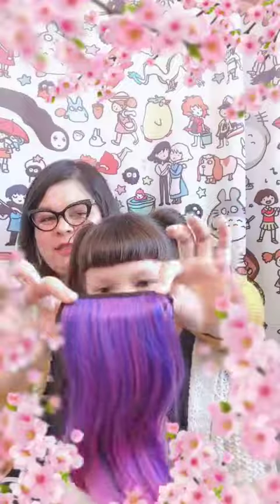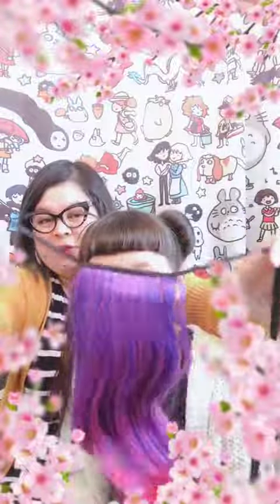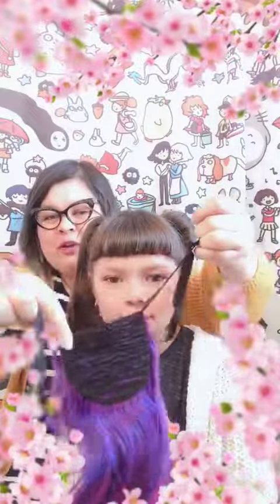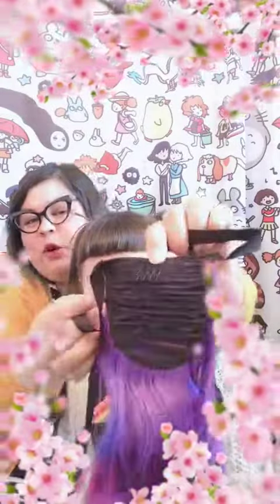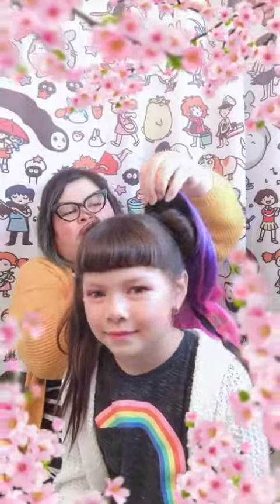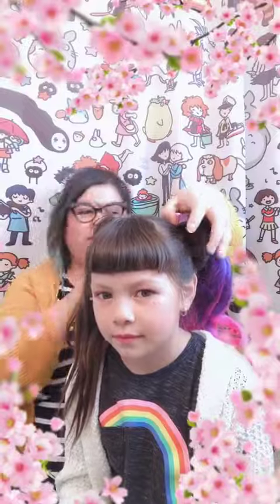Grab your extension — it looks like this. This is the front of the extension. These are the ribbons you're going to use to tie to your actual hair. And in the back, you'll see there's a tiny little comb.